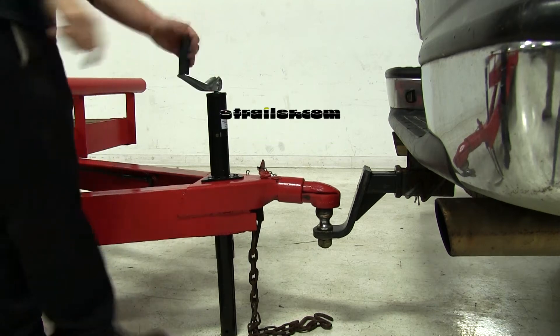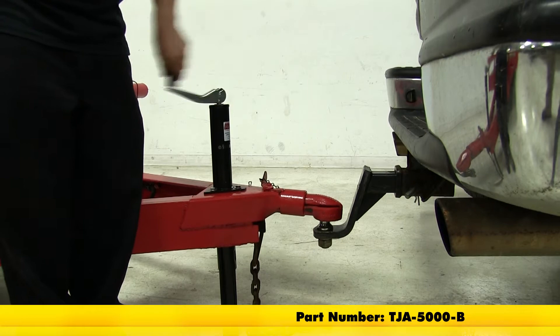Today we're going to take a look at the round A-frame trailer jack, part number TJA-5000-B. This is what a jack looks like when it's installed in a typical application.